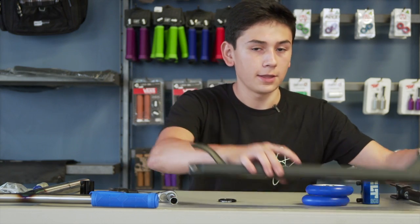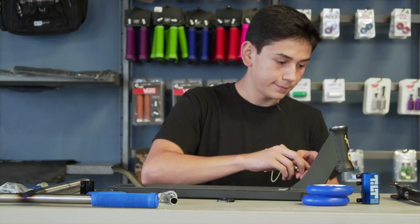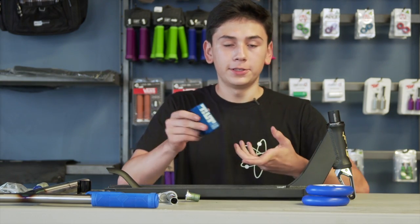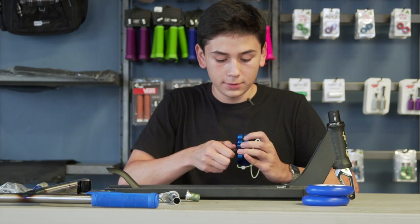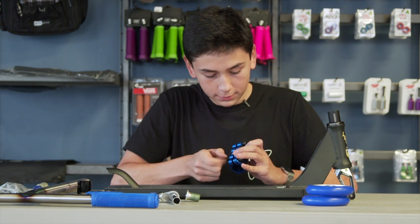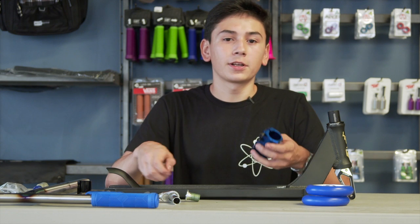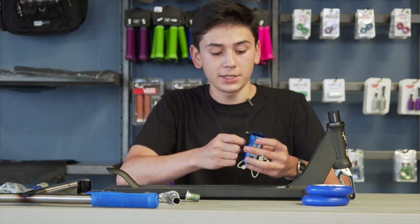I'm going to start with putting the headset on the deck and the fork. Then we're going to add the Tilt SES LT clamp — we're going to need to stretch this clamp. We can stretch it with a dime so it can fit snug on the fork. When stretching your clamp, make sure to loosen all the bolts on the clamp, or else you'll damage your SES.